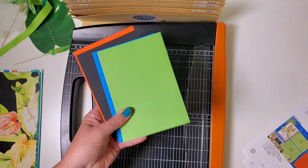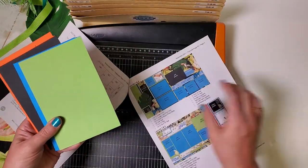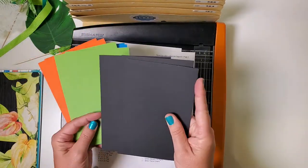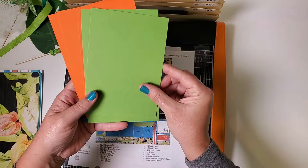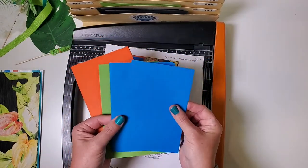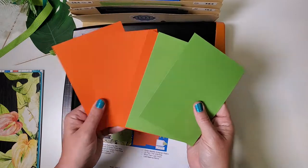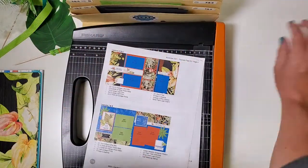Now we have some photo mats — those should be in your kit as well. We're going to sort those according to the layouts they'll be used in and then file them accordingly. We'll start with three black photo mats going into pockets one and two, then one green photo mat in pockets three and four. Find all three of the blue ones — those go in pockets five and six, and then all the rest — three orange and two green — will be used in pockets seven and eight.